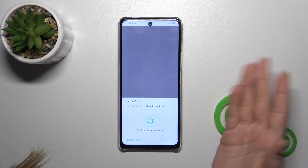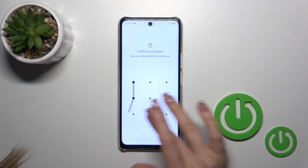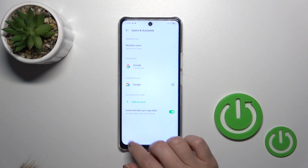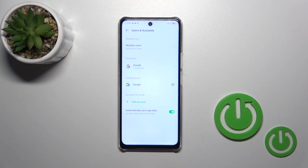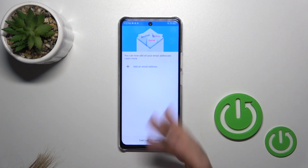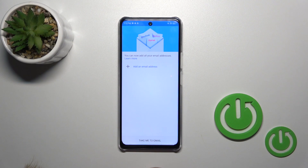If your device uses a security method, just use your pattern, fingerprint, or one of the unlock methods. Now in Google account settings we can see that we have successfully logged out from the Google account. Going back to the app, we can also see that we have successfully logged out from the Gmail app.